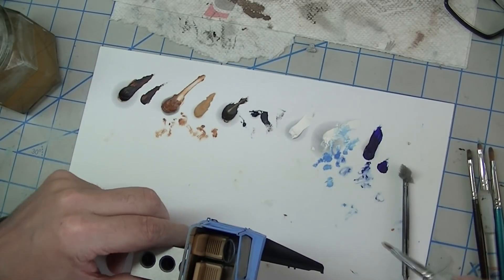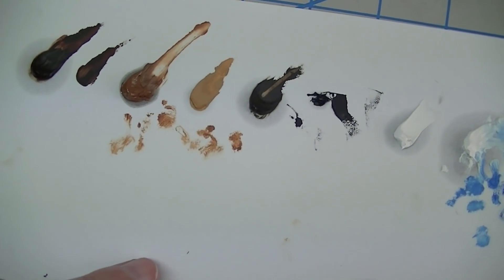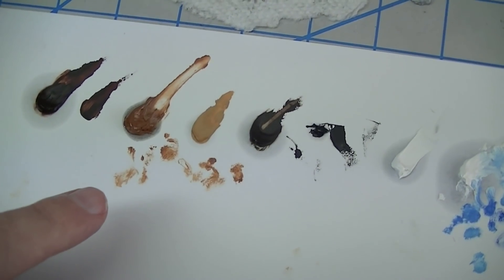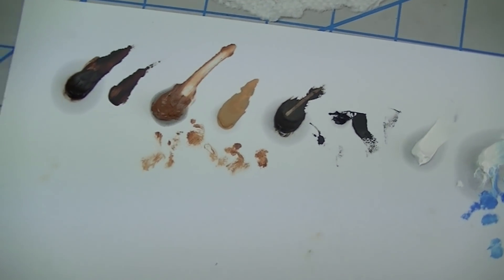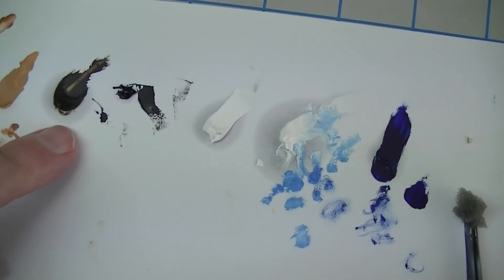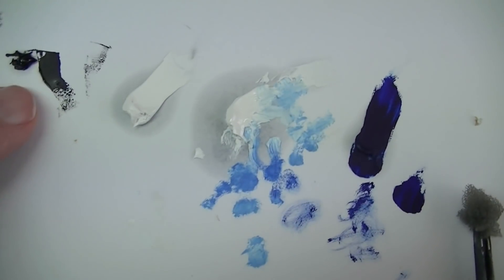Let me zoom in to show some differences in these oils. Most of these are the more expensive Windsor & Newton artist oils, and I prefer those. When you start making washes, the less expensive Winton and other student-grade oils tend to break up a lot more and you don't get as much density. I prefer to spend a little more money. Artist grade gives you higher pigment content and generally a bit more oil. For example, that's artist-grade burnt umber, this is raw umber, and this is titanium white.